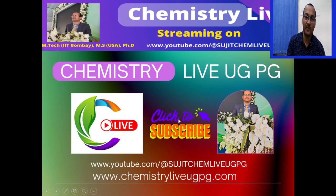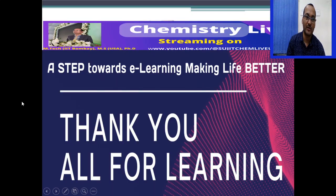We will be happy if you subscribe to our channel Chemistry Live UGPG, also available at www.chemistryliveugpg.com. This is a simple step towards e-learning, making life better. Thank you all for learning.